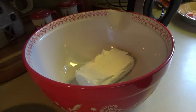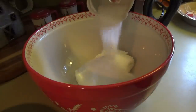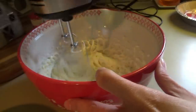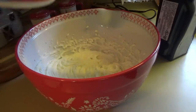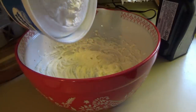So I have a block of softened cream cheese in the bowl. I'm gonna put a fourth of a cup of sugar — you can do a fourth of a cup or a half a cup. Up next, whipped topping — a whole eight-ounce container. I sat this out a little over an hour ago.